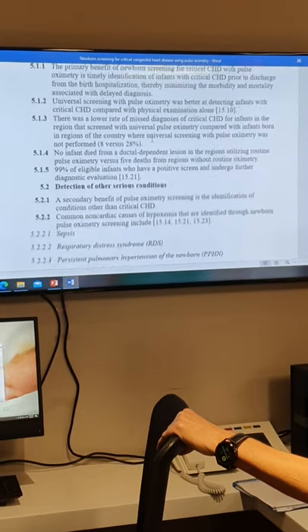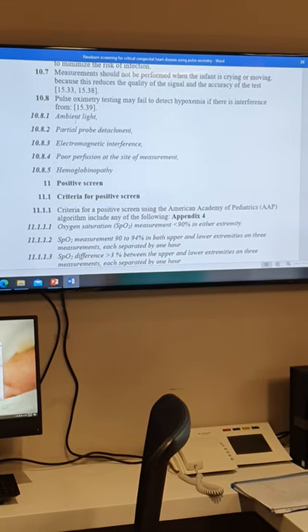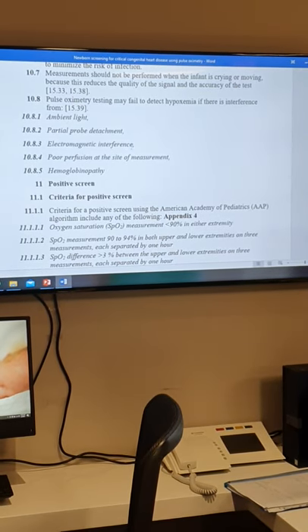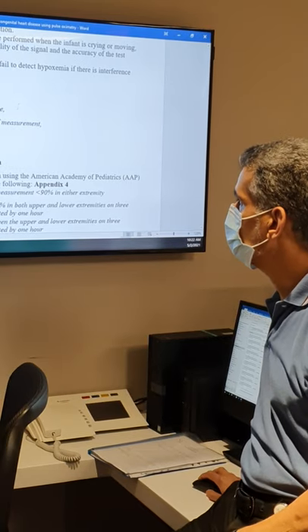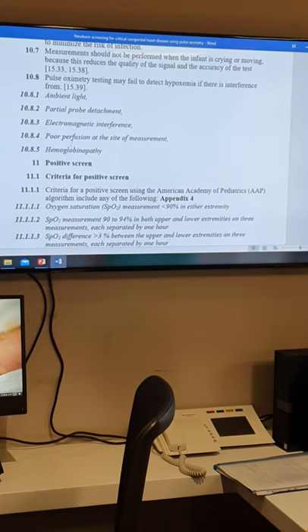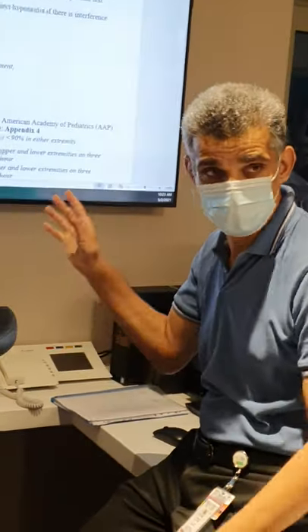There is a list of problems the nurse can check before calling a result negative or equivocal. First, light affects the reading — make sure there is no direct ambient light on the probe during recording. Second, there may be electromagnetic interference from a TV, mobile, tablet, or computer. Third, the probe placement may be poor. Fourth, there may be poor perfusion — you may need to cover and warm the limb. Also, especially in the Middle East, there may be abnormal hemoglobin in the family, so ask about any blood diseases.